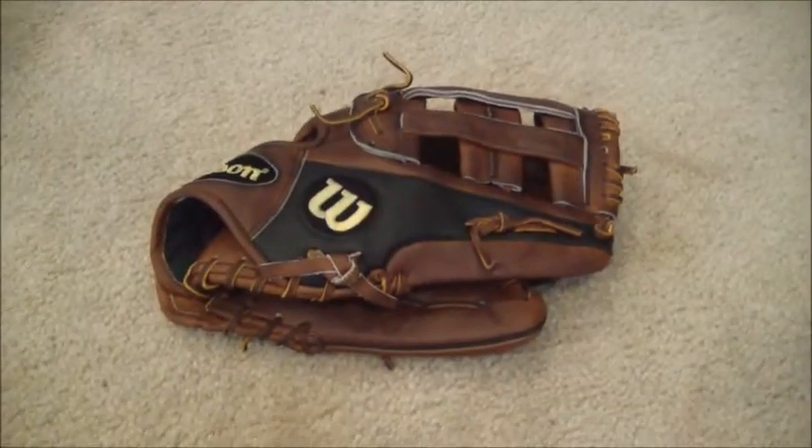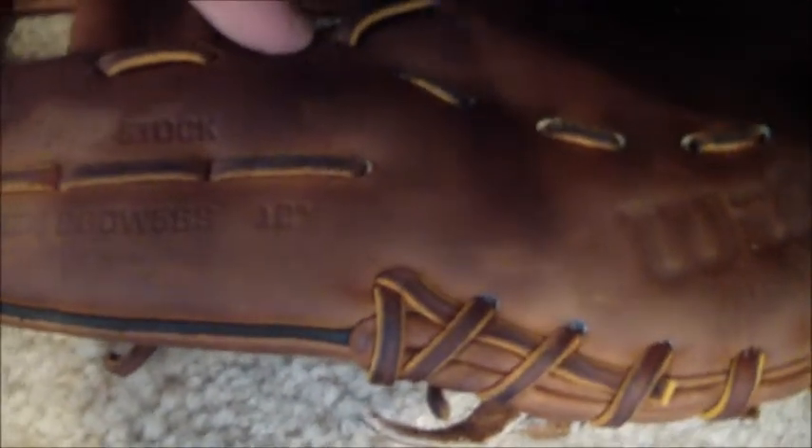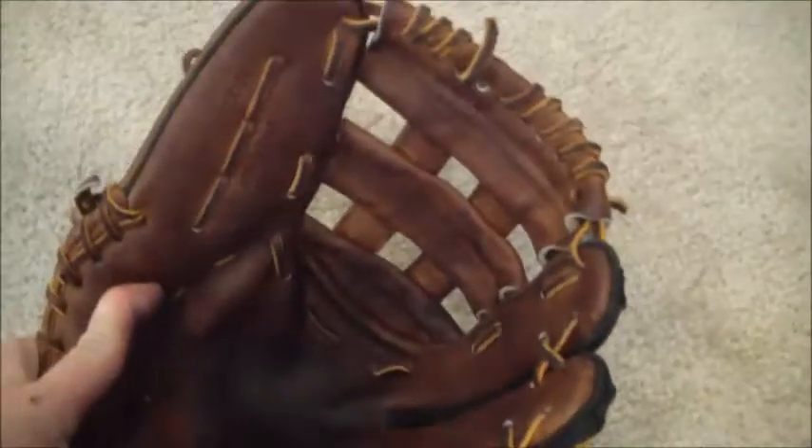Hey guys, Kevin at GloverLace.com, and today we have a before and after on this Wilson. This is a Wilson A2000 BBDW55S, a pro stock 12-inch glove, and this glove actually looks pretty new. But it looks like the laces got fried, so we're going to go ahead and give this guy a full relace.